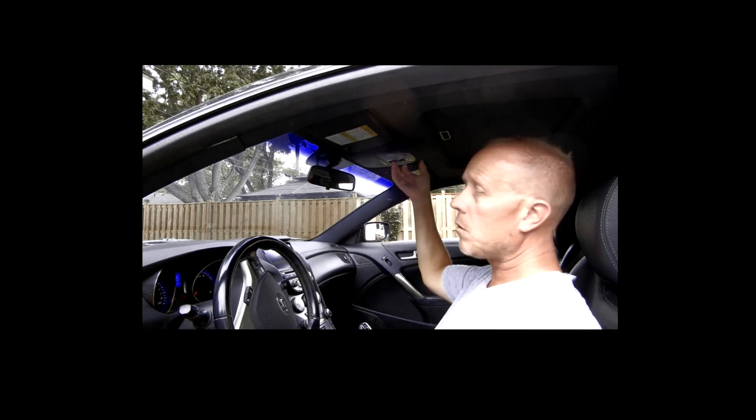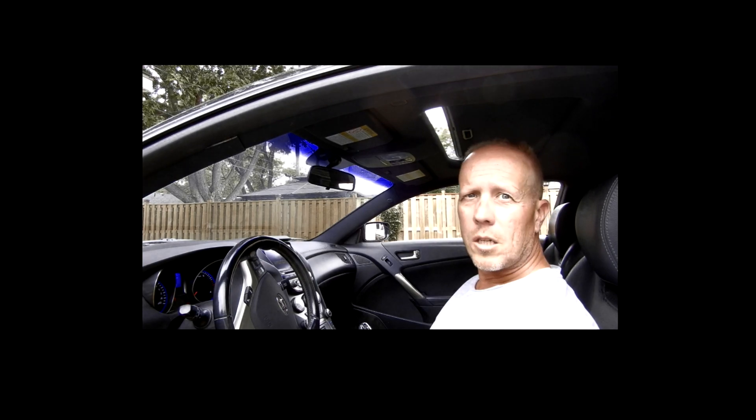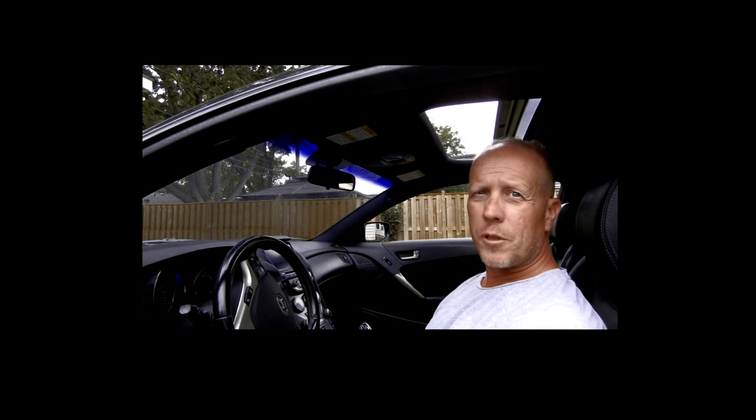And that is how you replace the power sunroof switch. Roof opens. Roof closes. Sweet.